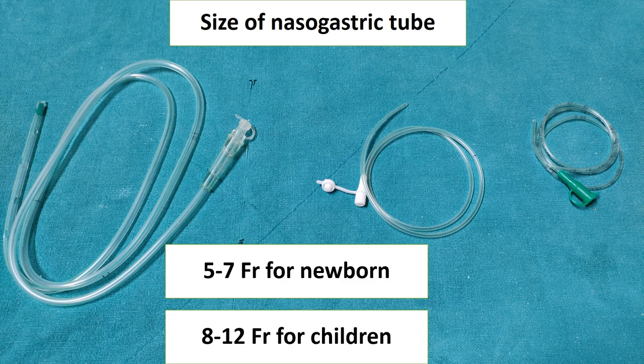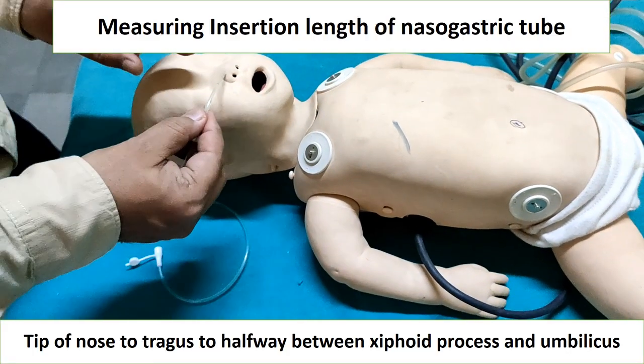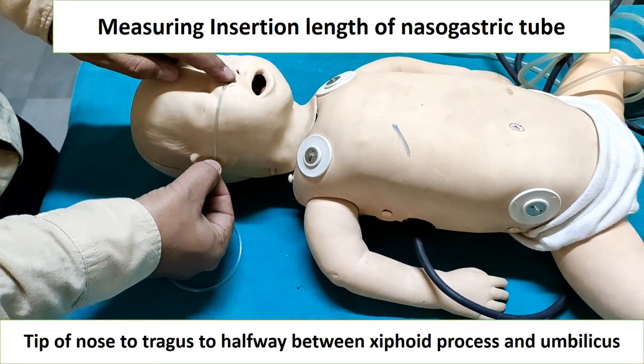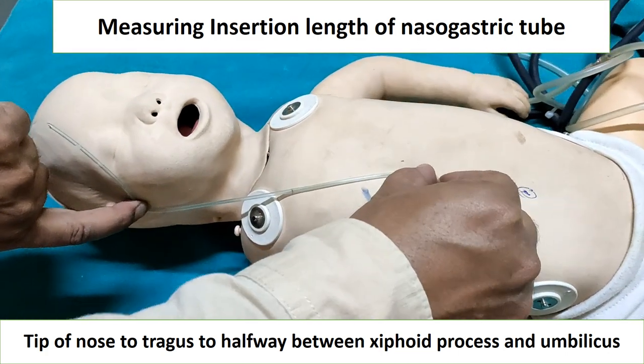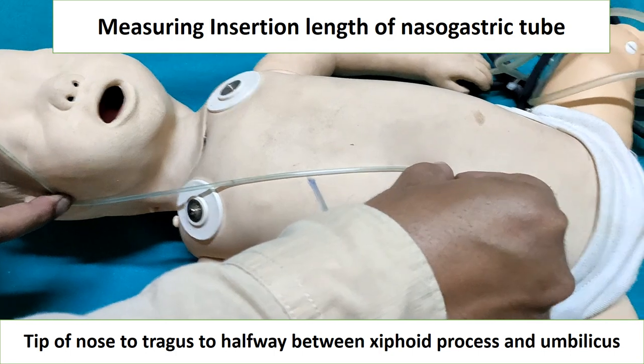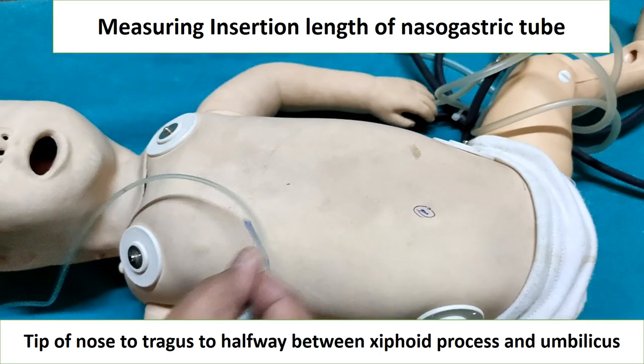One French unit is equal to one-third mm diameter. To measure the insertion length of the nasogastric tube, it should be measured from the tip of the nose to the tragus to halfway between the xiphoid process and the umbilicus, and it should be marked properly so the tip of the tube reaches the stomach.